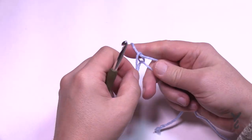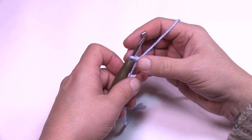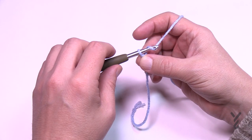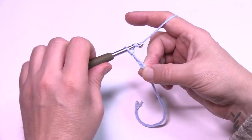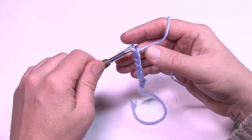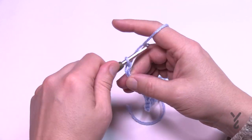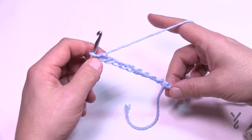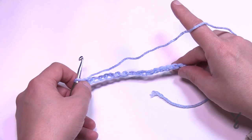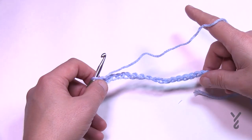I don't have an actual chain count for the blanket, so just chain in an odd number — keep counting until you get an odd number and stop. I'll chain 17: 1 through 17. That's an odd number. If you want it bigger, just keep going — you can lay it down against your sofa or a bed to match the size you need.